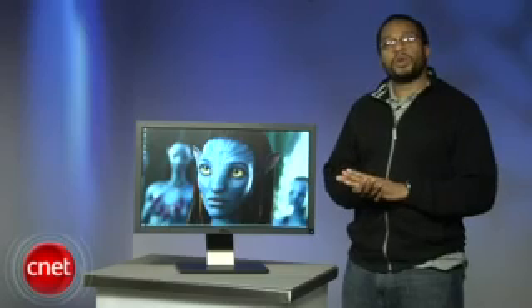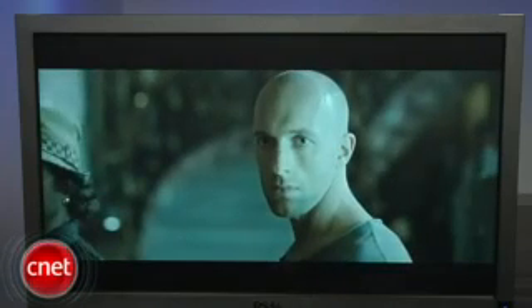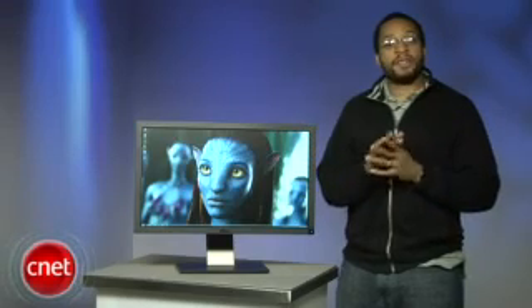The Dell UltraSharp U2711 is one of the best performing monitors we've yet seen, but at a price of $1,050, its price will be prohibitive to some. The U2711 earns its high price, however, with incredible performance, a plethora of connection options, and the monitor's pièce de résistance: its 2560 by 1440 resolution. This is the monitor to buy if you have the budget.